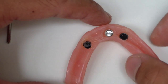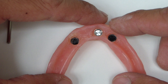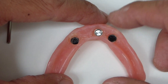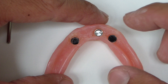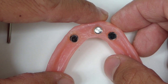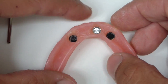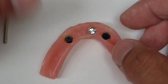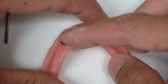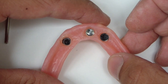This is a denture after picking up the three attachments. One of the cardinal rules is to do one at a time, just to prevent locking in if you have different angulations of implants or the abutment — sometimes you can lock these in and it becomes very difficult to remove the denture. Now, this patient has had many prior experiences with dentures, so we elected to pick up all three at the same time, but again, locking in the denture can be a significant issue.